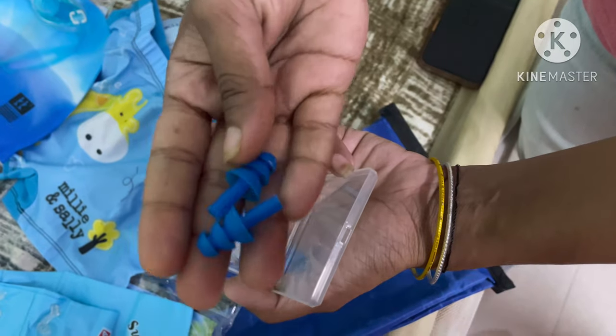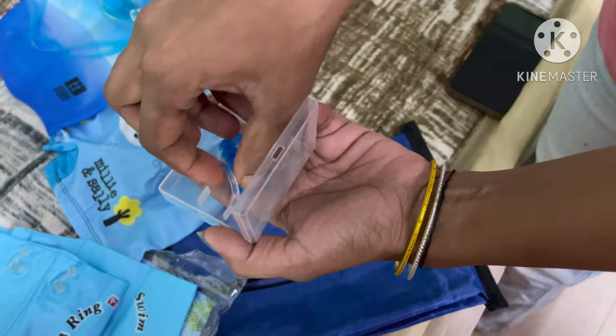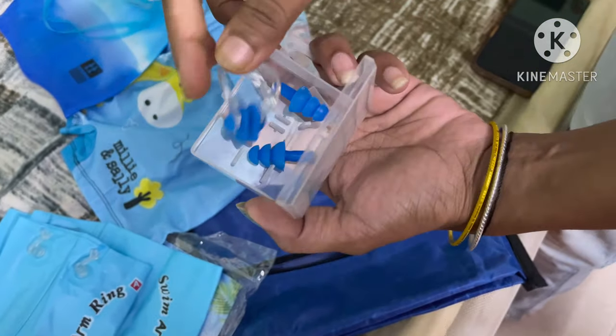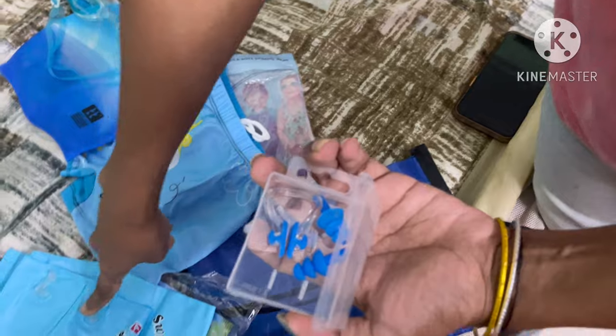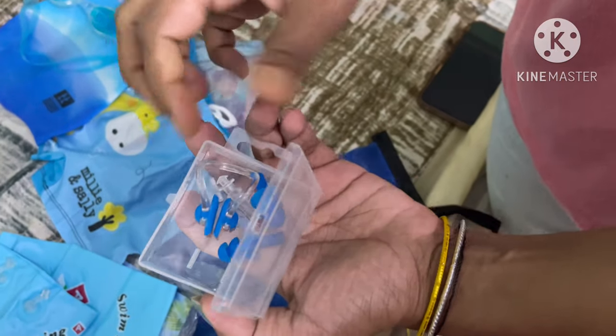This is one set. It comes in white and blue. The silicone material is very soft. You can order this swimming set from the link in the description below. This is 699 rupees.